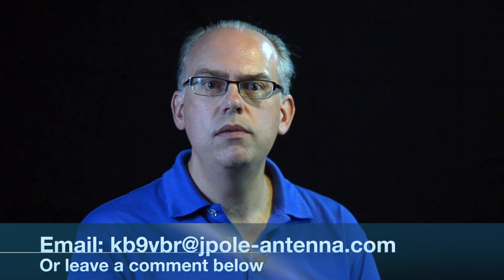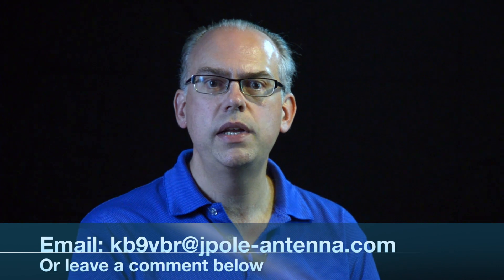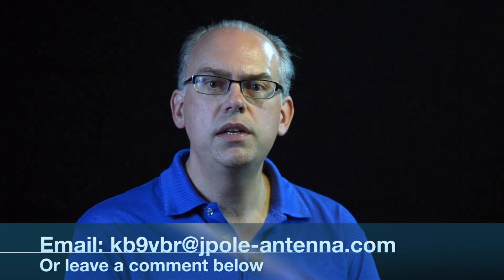That's it for another episode of Ham Radio Q&A. We'll have another episode up in about a week, so be sure to subscribe to this YouTube channel for notifications when new episodes are available. You can also follow us on our blog at www.jpol-antenna.com. If you have a question you want answered on this show, drop me an email at kb9vbr@jpol-antenna.com, or leave it in the comments below. This is Michael, KB9VBR. Thanks for watching, 73s, and have a great day.